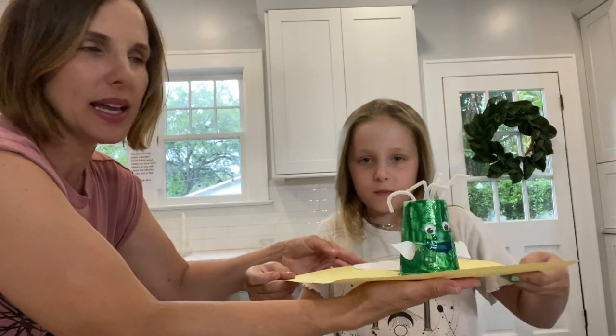Hi, I'm Miss Sue and this is Virginia. Today we are going to make paper cup dolphins. Virginia made one in advance so you could see what it'll look like.